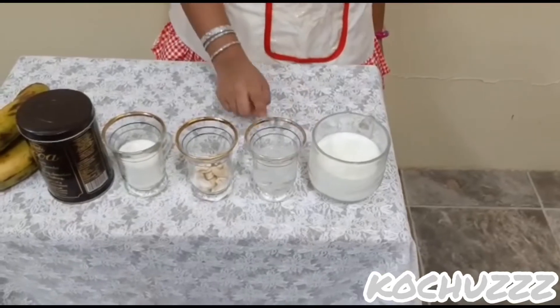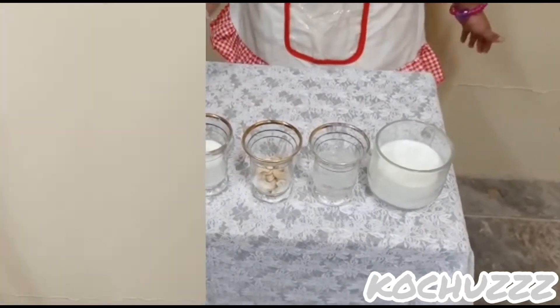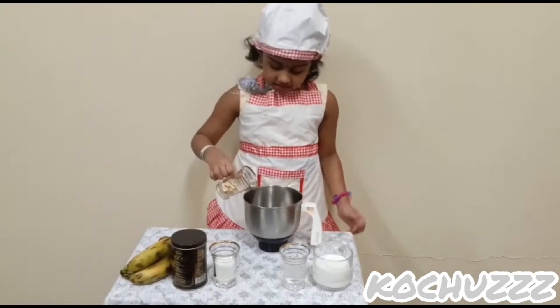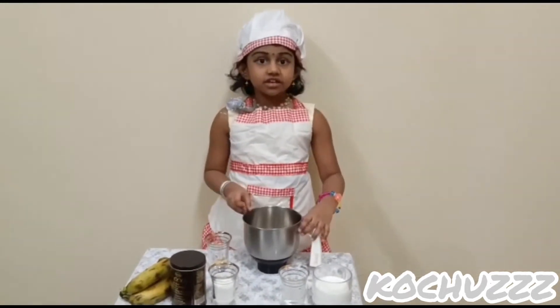Let's see the ingredients: chilled milk, ice cube, nut, sugar, chocolate powder, banana. Take a mixy jar and put some cashew nuts and crush it.